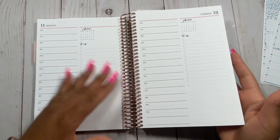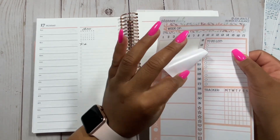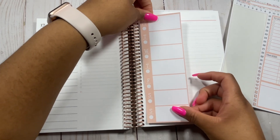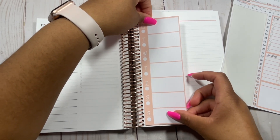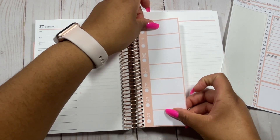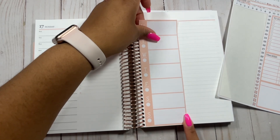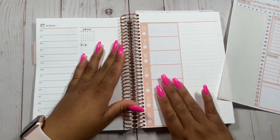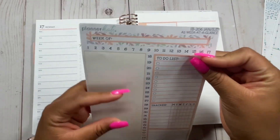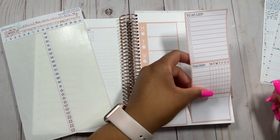Now I'm going to flip to the end of next week and put in my productivity page. This kit makes it super easy to label and make this a really functional page — I'm really excited to finally use it. You can choose different colors and different themes from Planner Kate, and I will do a direct link to this as well. This is an A5 size, but I'm pretty sure she also has 7x9 if you're using the 7x9 Daily Duo. I'll put that link in my description so you can find it.